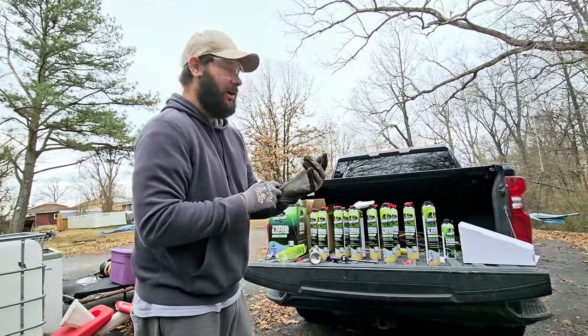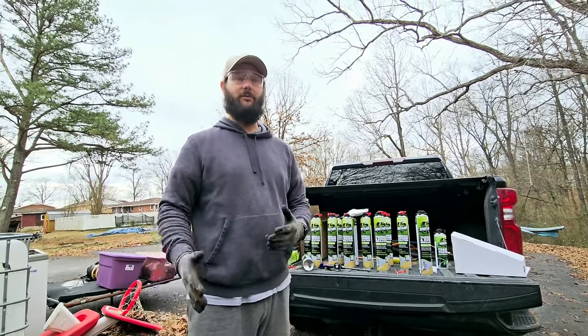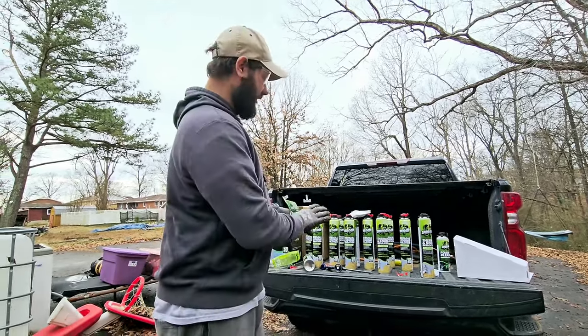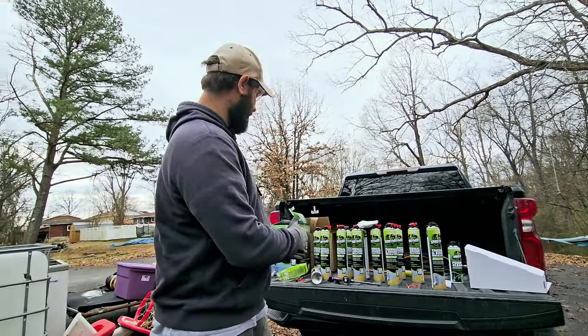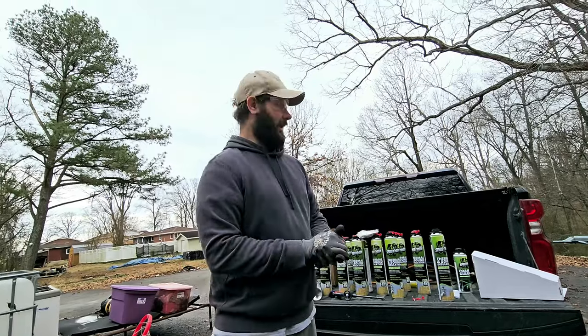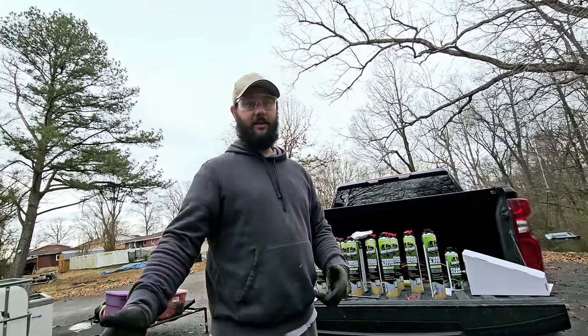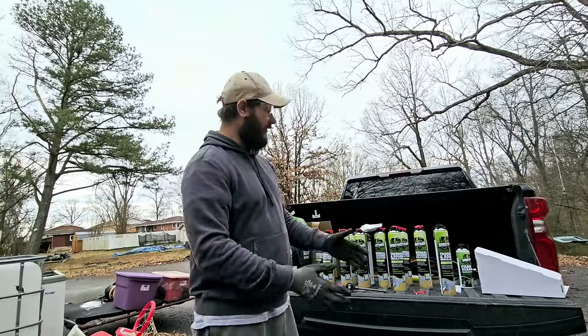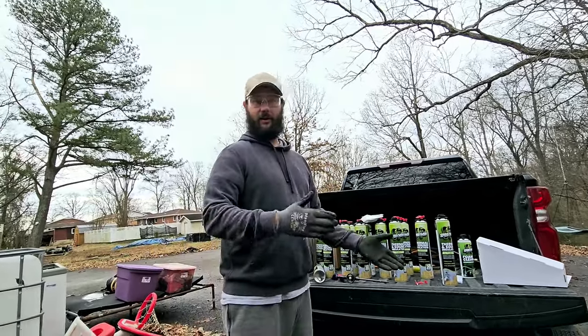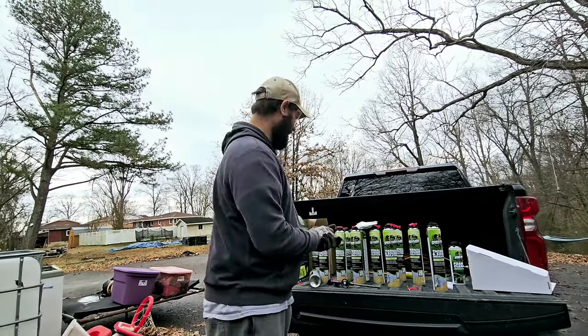I used to get something called a froth pack, and for about 200 square feet it was about $400. Sprayman covers about 250 square feet for around $250, so I'm saving about $150 compared to the competition. And if I run out, I don't have to buy a full kit — I can buy a six-pack, and I think they also sell two-packs, which is really nice.